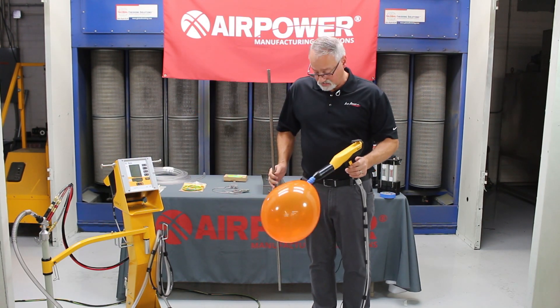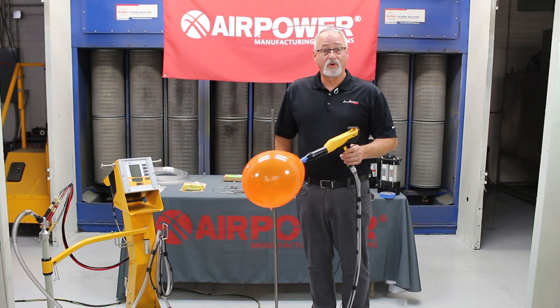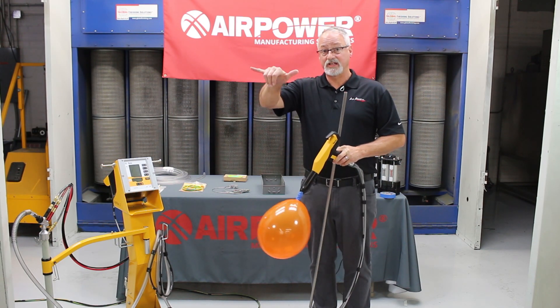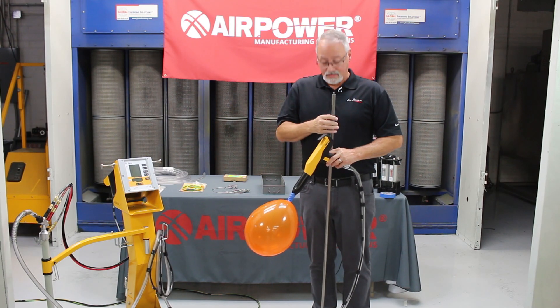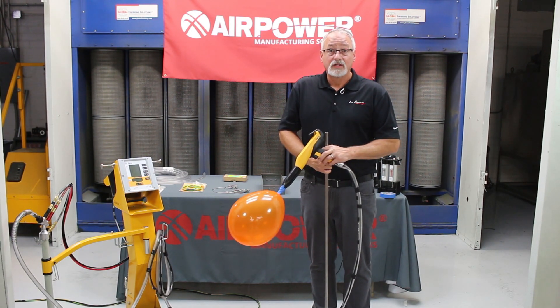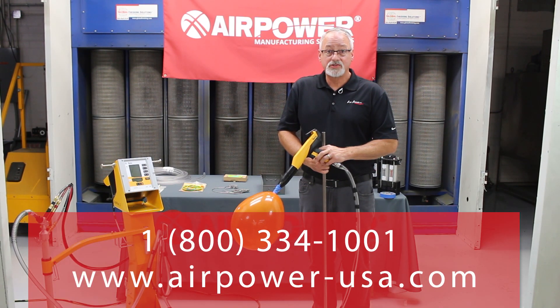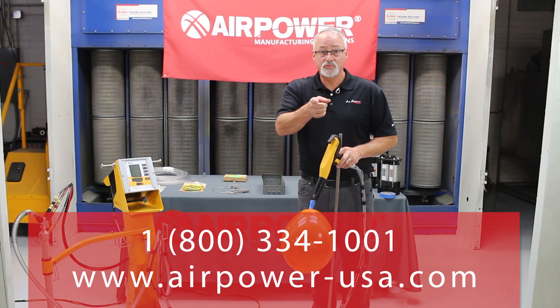If you do these things, they're pretty simple. All you have to do is be mindful of where you are according to the park distance. Add a couple inches to it and you've got it nailed. Thank you for watching another episode of AirPower Live. Please visit our website, www.airpower-usa.com, and call the 800 number below to speak to a specialist near you.